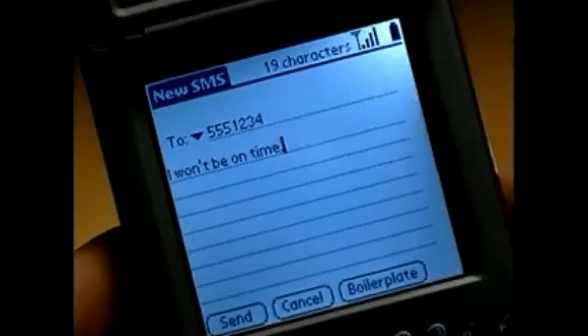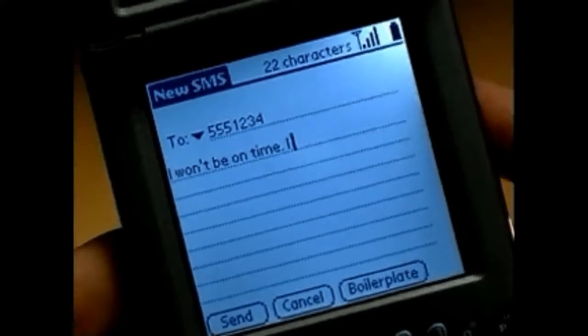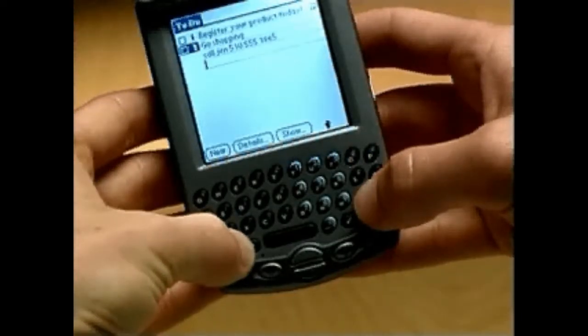TRIO's keyboard lets you type uppercase and lowercase letters, numbers, and a wide variety of additional symbols and characters. TRIO automatically capitalizes new sentences and applies certain punctuation rules to make typing faster. Each letter key has three modes: Normal, Shift, and Option.